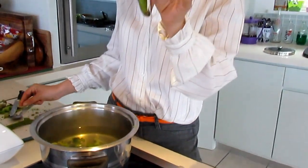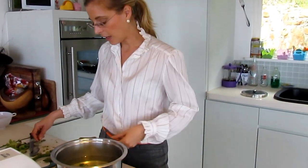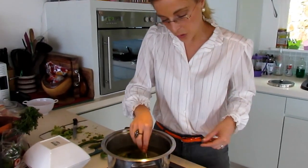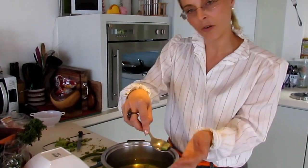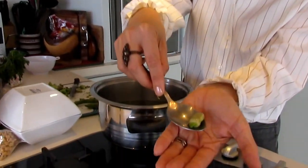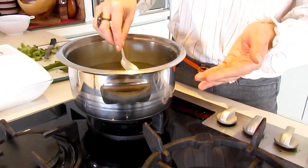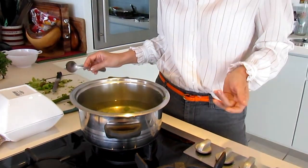You need to remove the beans from the shell. Then once you have the beans, you will have to cook them. You cook them in salty water for 10 minutes.